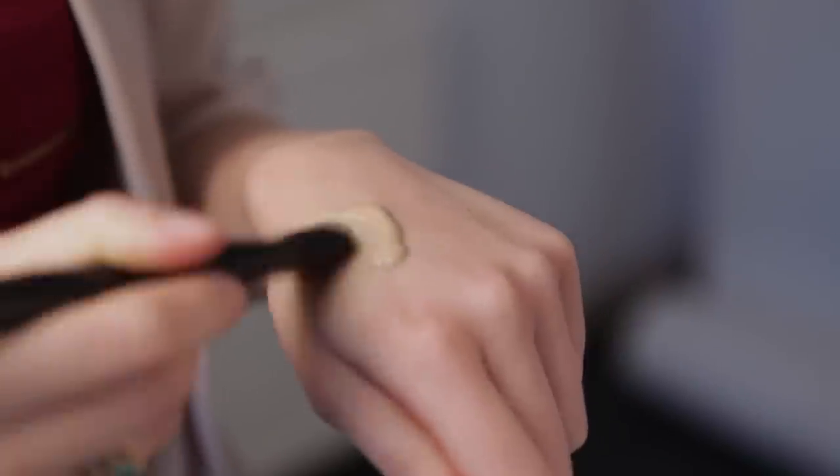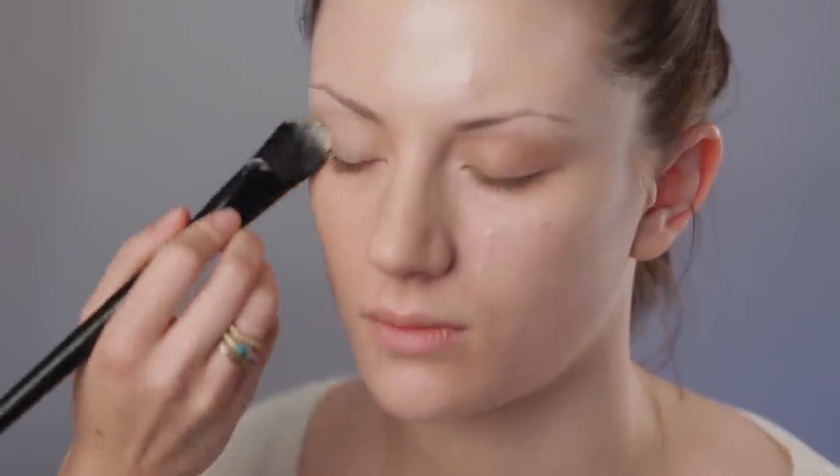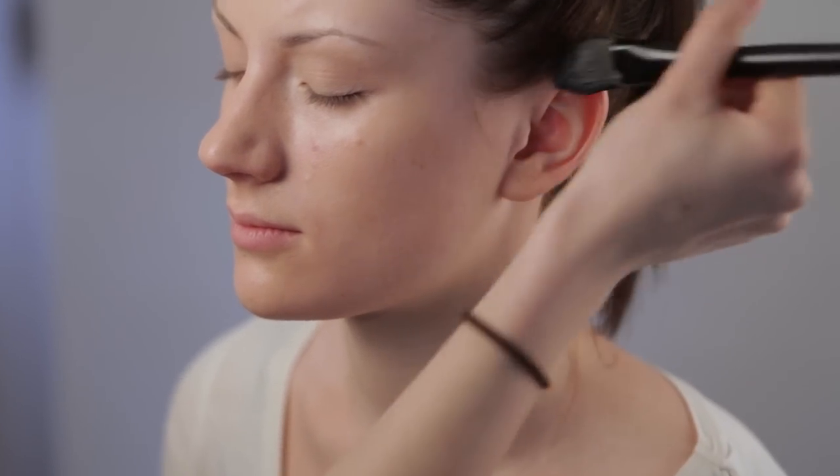Next onto your foundation. Don't forget the areas around the ears and the neck.